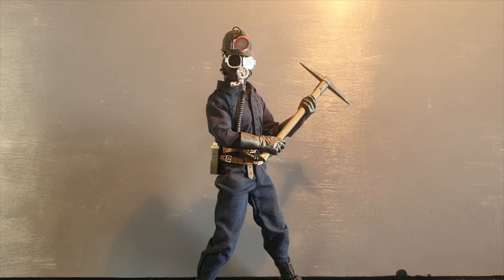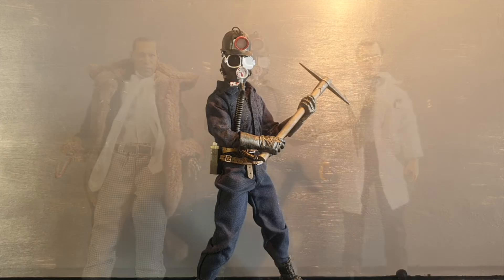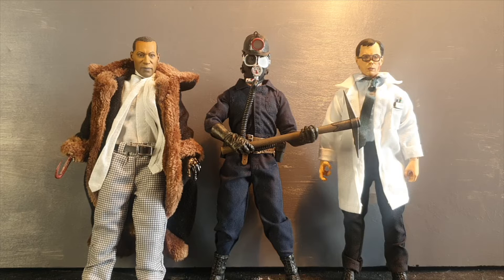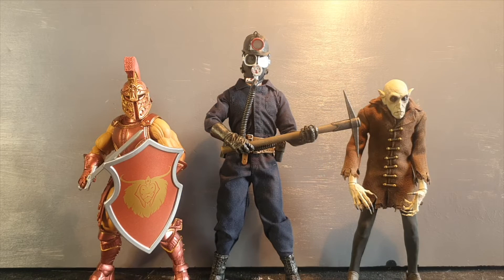Let's take a look at some size comparisons. Here we have Harry Wharton next to a few other 8-inch figures — Candyman and Herbert West — and they all fit perfectly in scale together. And here next to a Mythic Legions figure and Nosferatu from Mesko's 1:12 line — of course, Harry Wharton is significantly taller.